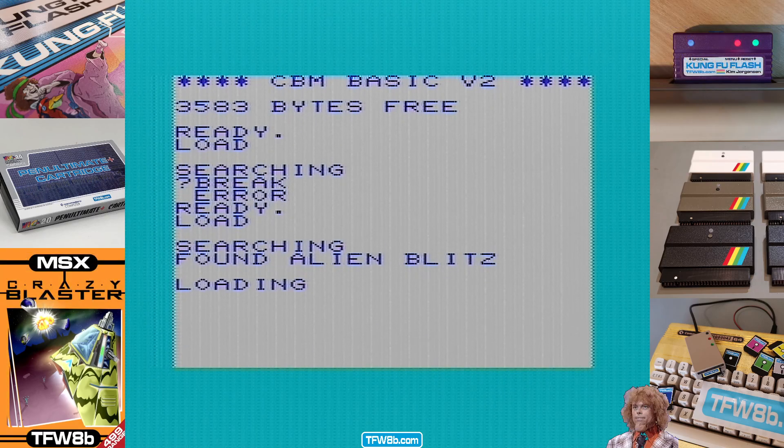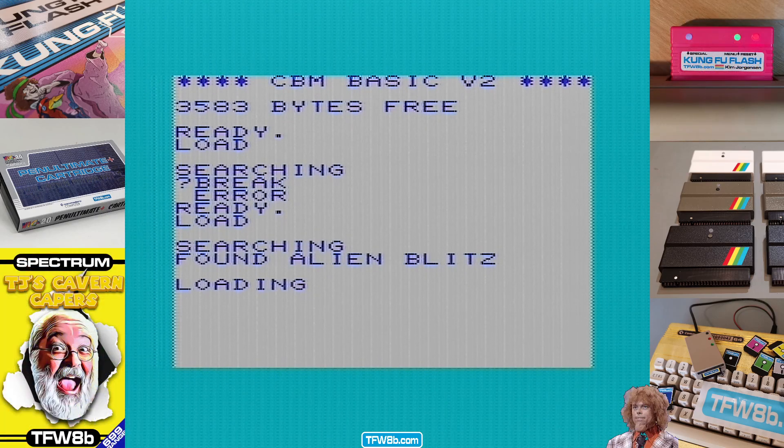It's a fabulous Invader game for the VIC-20. I don't remember it — and you know what I'm like for Blitz-based games. I love a Blitz-based game. But yeah, I don't actually remember this game.